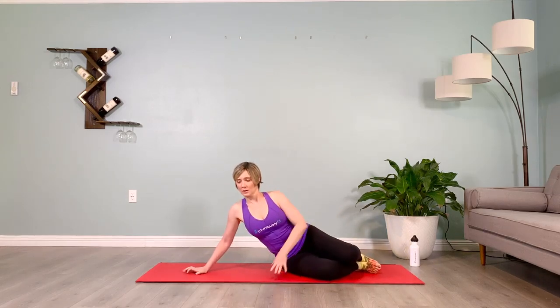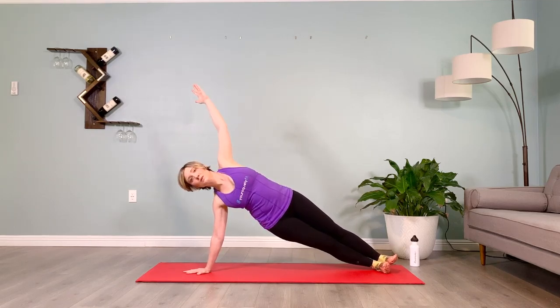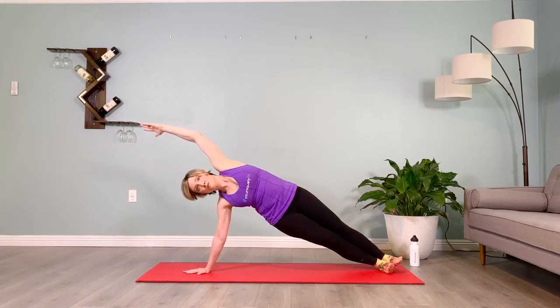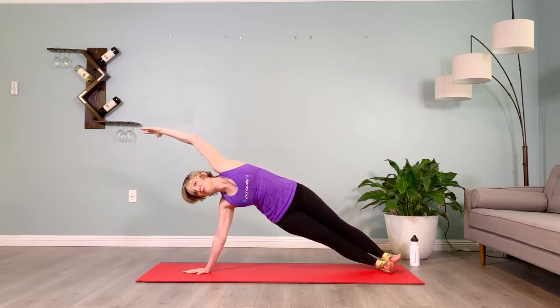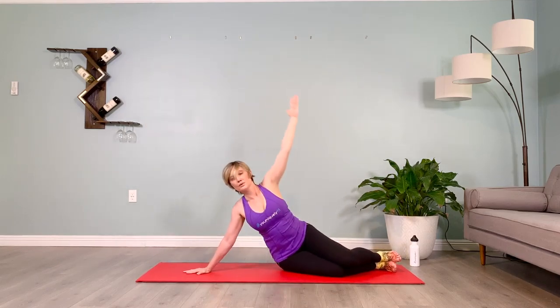Beautiful, final set — set it up, stack the legs, dorsiflex the feet, low belly firm, put on that backpack of cement, ten seconds on the clock. Are you breathing? Where's your head in space? Can you involve the front of the neck more? Lift the chin, soften your collarbone, puff the shoulder blades back, firm the low belly, and slowly lower yourself down. Roll that shoulder back for five.